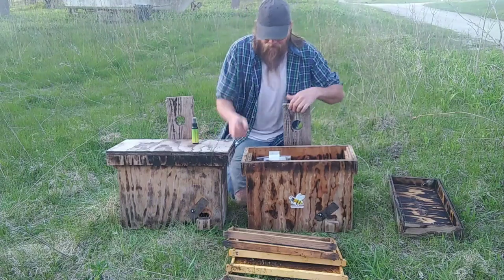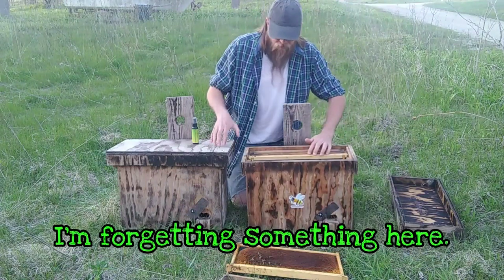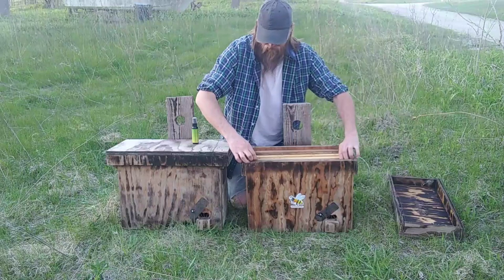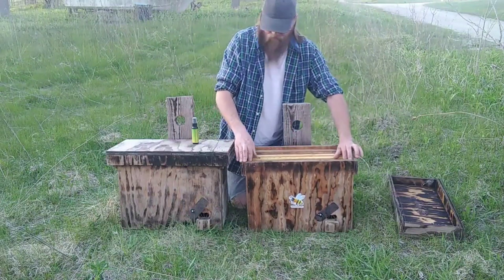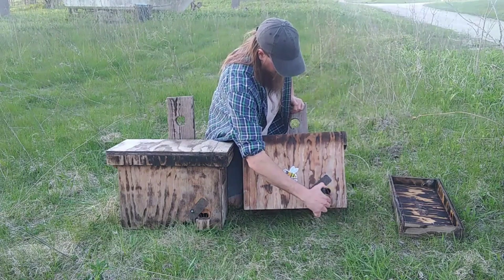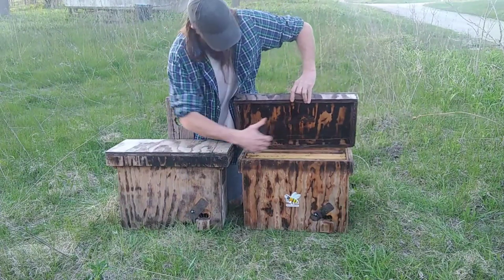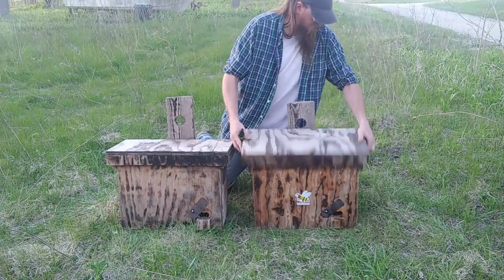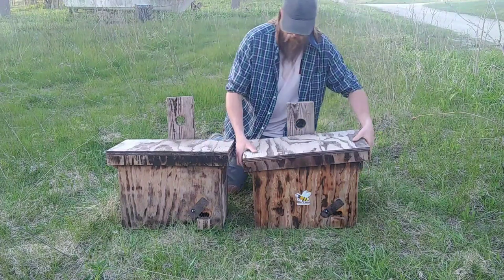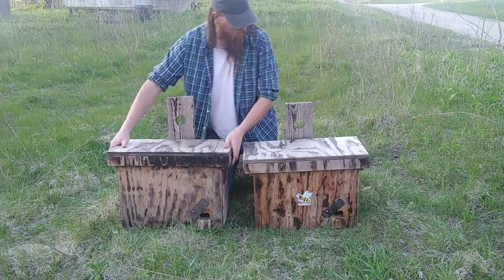This one I'm gonna do a little bit differently. I'll put my frames back in the exact same order as those. Then I'll put one squirt in the entrance, take my lid, and one squirt on the lid. The lid gave me a little trouble but it goes on a certain way — there it goes.